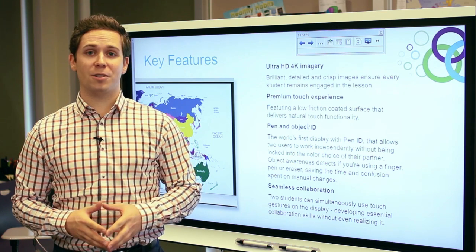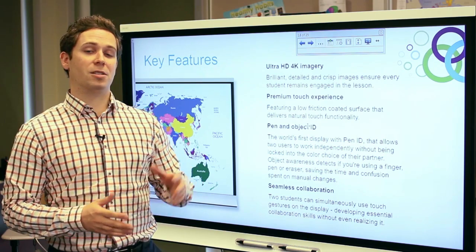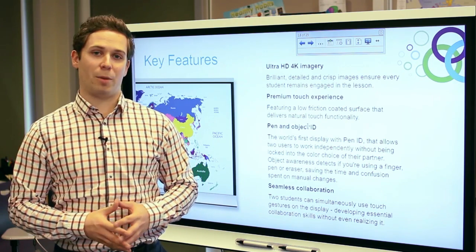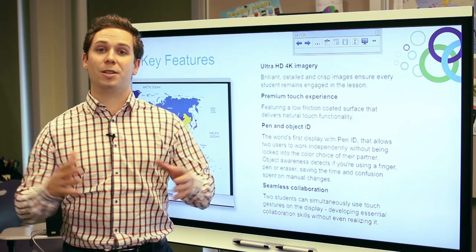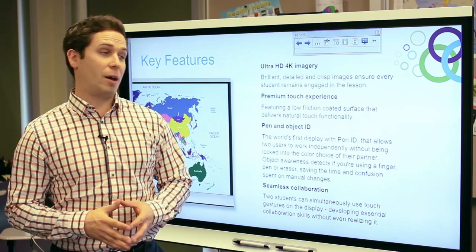Hi, my name is Ryan Sperling. I'm a marketing manager here at Smart Technologies. I'm here to talk about some of the new features of our new interactive flat panel. I'm really excited to tell you about the main features as we expand on Smart's offering in the flat panel space.